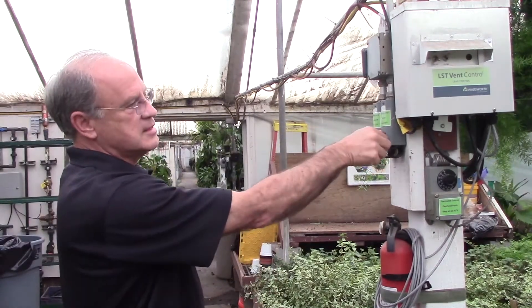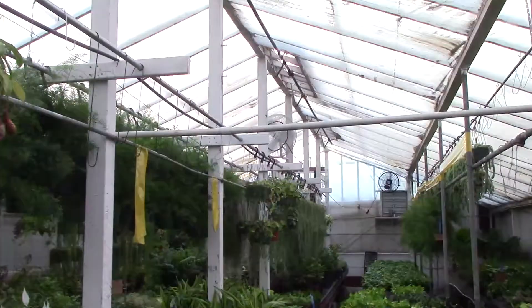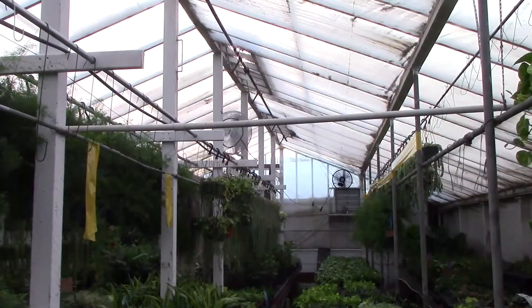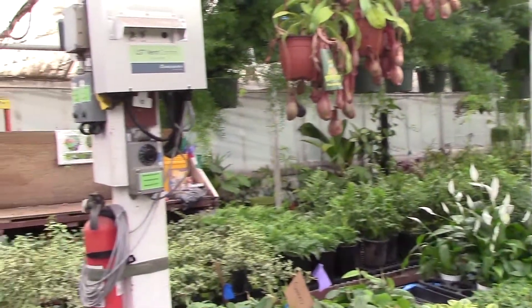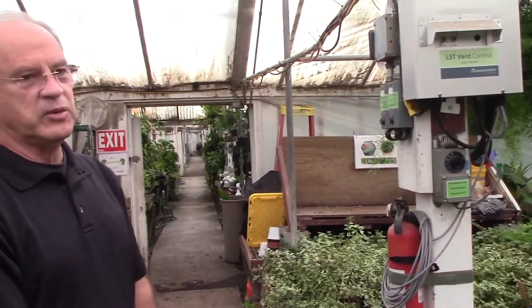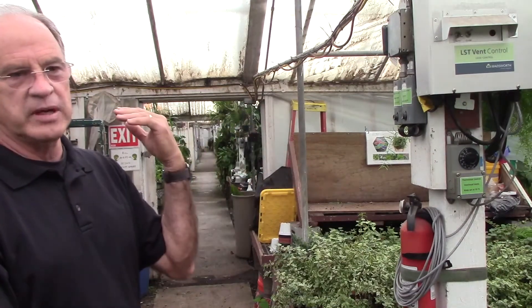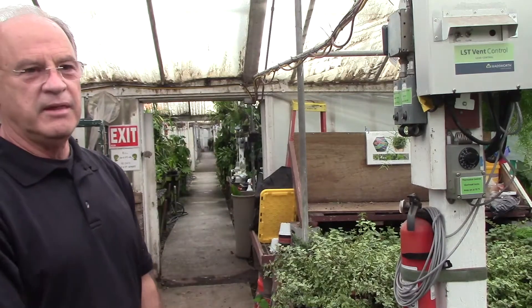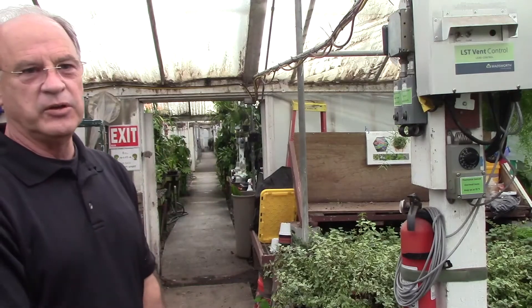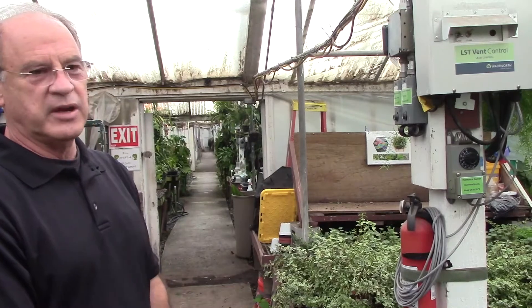As the temperature rises, the thermostat kicks on and the horizontal airflow fans in the back come on. Mine come on roughly at 65 to 70 degrees. I don't keep them on 24/7 because when the heater comes on in the evening, you're trying to heat the greenhouse — and if the fans are on at the same time, they will cool it down. So you have competing factions: fans cooling while you're trying to heat, and you end up spending more money.